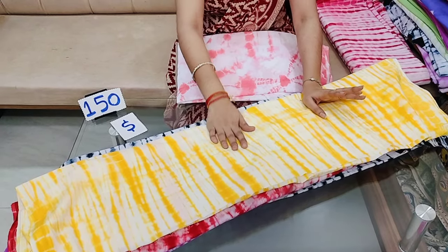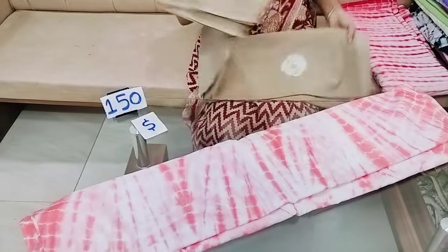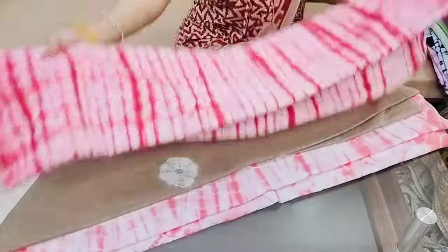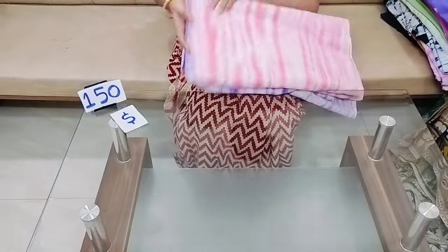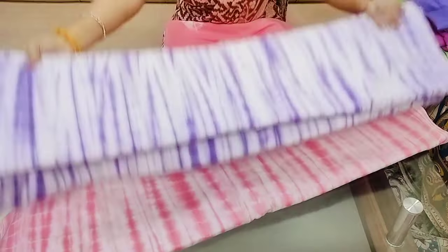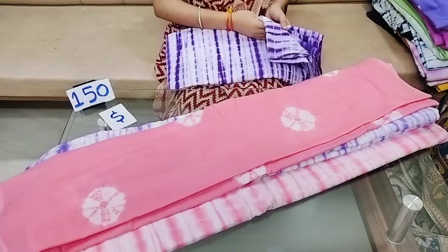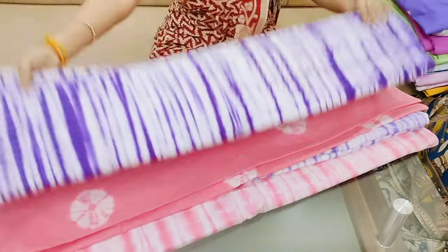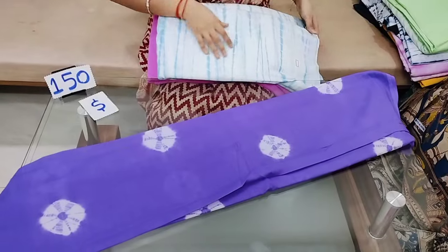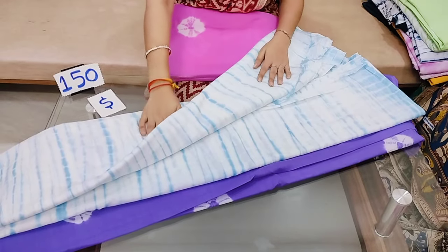This is a running fabric, so it will be done in full-set dress material. The color combinations are very rare. We also have a purple color combination, a blue color combination, and a white base with a beautiful color finish.